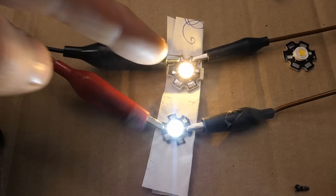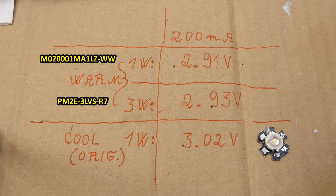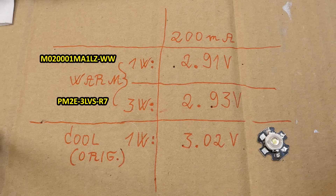Comparing the old one with one of the new ones at 200 milliamps, I actually don't see much difference in efficiency — about the same brightness, but the old one is much cooler white. The difference is actually bigger than it looks in the camera. You can see the voltage drops of these LEDs at 200 milliamps — the new ones drop a bit less voltage, about 0.1 volt.